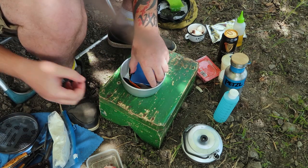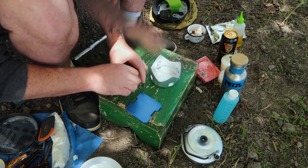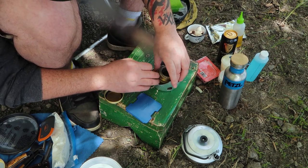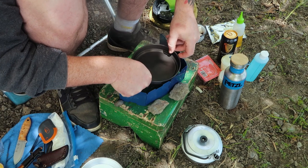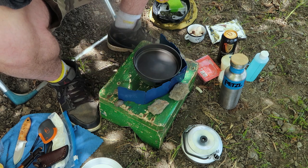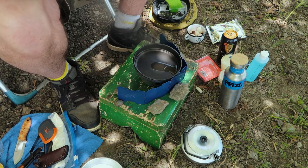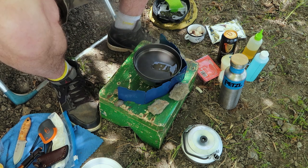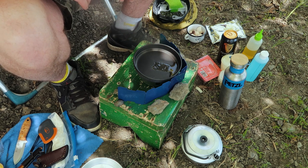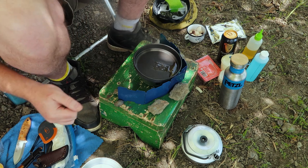I'm definitely going to need the windbreak today. To measure the fuel properly, I'm going to fill the Trangia up all the way — it's pretty much full — so I know exactly how much fuel I've got to carry. First off I'm going to caramelize and soften the onions right up, so I need a bit of butter for that.